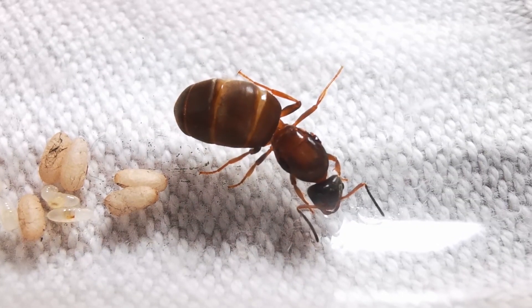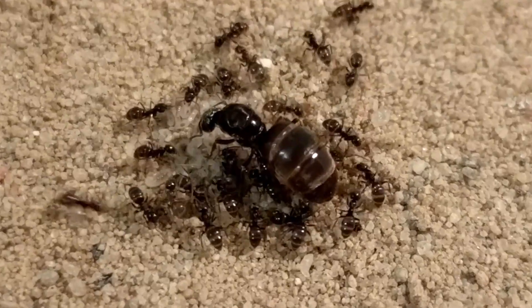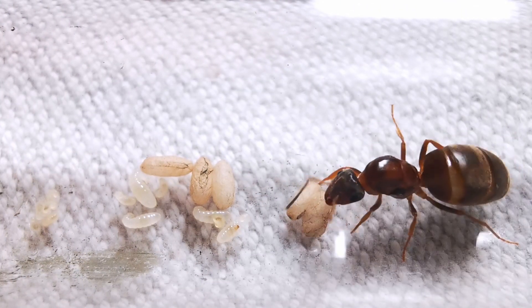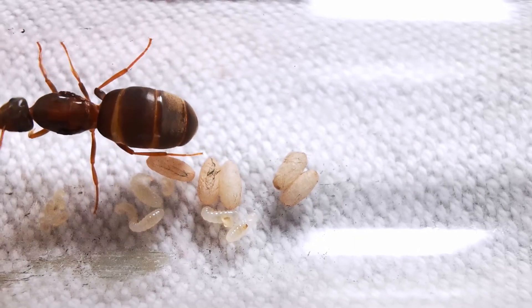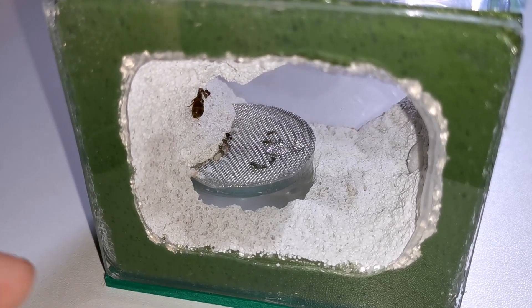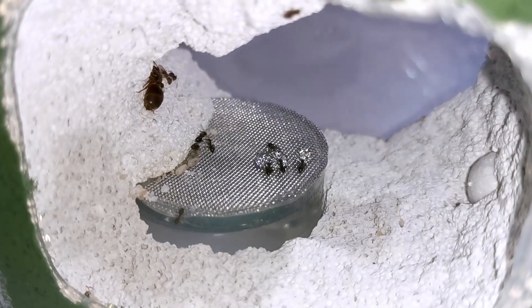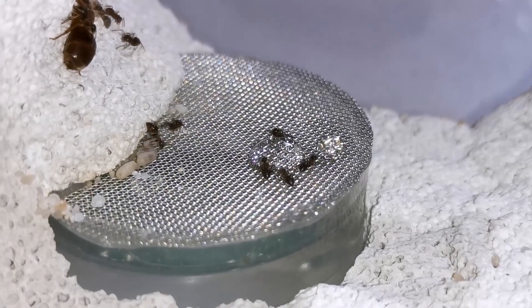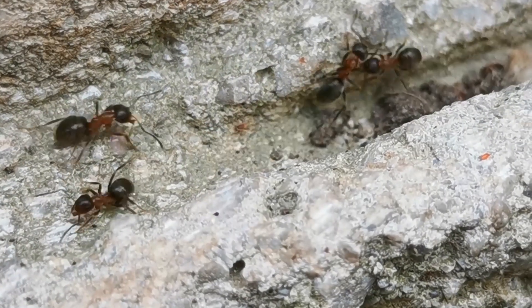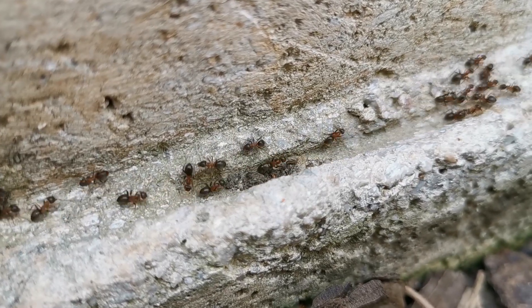I found this Lasius emarginatus queen a couple of years ago. Unlike their well-known counterpart Lasius niger, this species grows somewhat slower at the start but seems to have extreme snowballing potential later on. While in the beginning there are usually not as many nanitics as with other Lasius species, once the colony is established and has access to stable food and water sources, the queen can start laying eggs at incredible rates. In fact, we have a wild colony in our neighbourhood that has reached thousands of workers.